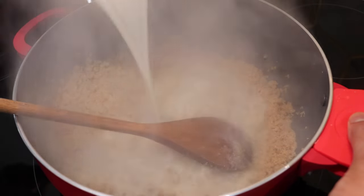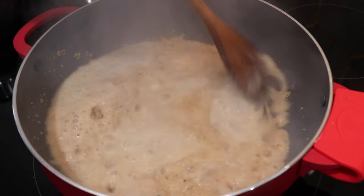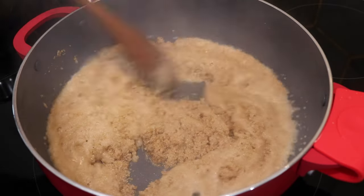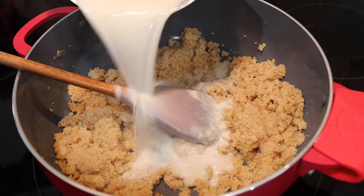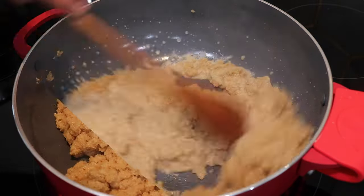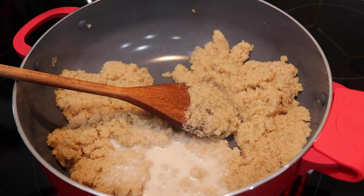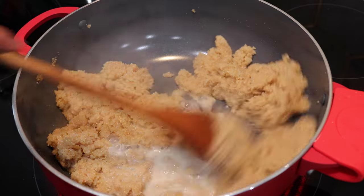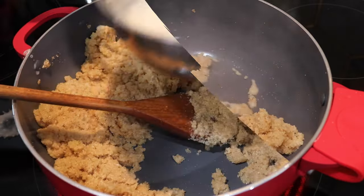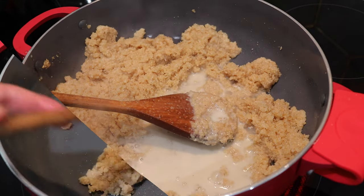I've raised my heat to the highest setting and at this point I'm going to start streaming in that milk mixture little by little. I like to do this a little at a time so the milk mixture can absorb into the rice flour, then we can keep adding more and see how much it takes. My biggest tip for this step is that you have to keep the heat on very high so every time you add the milk in it'll evaporate well. If you leave it on low heat it's going to take forever and it won't come together properly.